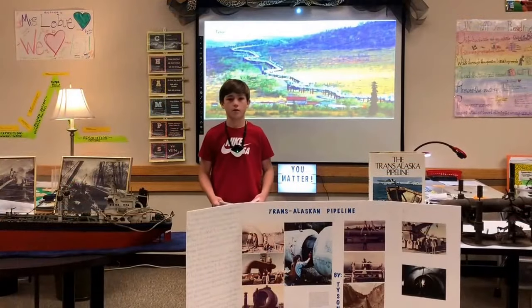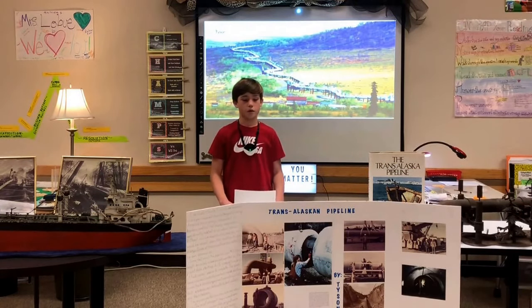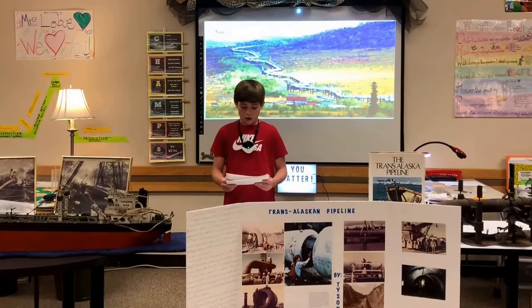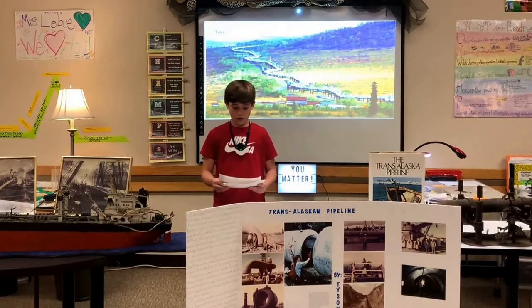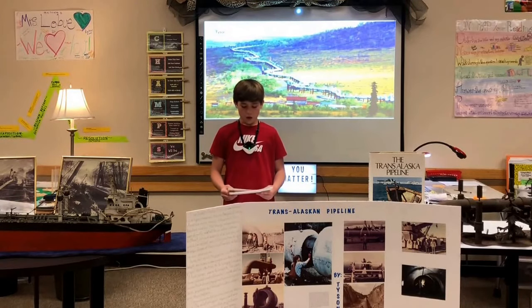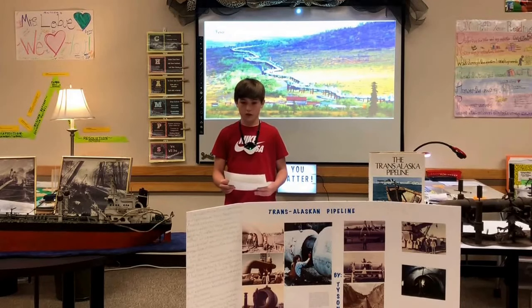Hi, my name is Sasha. I'm doing my passion project on the Trans-Alaskan Pipeline. It interested me because my grandpa's friend welded on the Alaskan Pipeline. The Alaskan Pipeline was envisioned as a major component toward the goal of making America more energy independent. Our leaders realized that energy independence was directly related to our national defense — without our own oil and gas, we would be relying on others, and some of those countries might actually be against us.